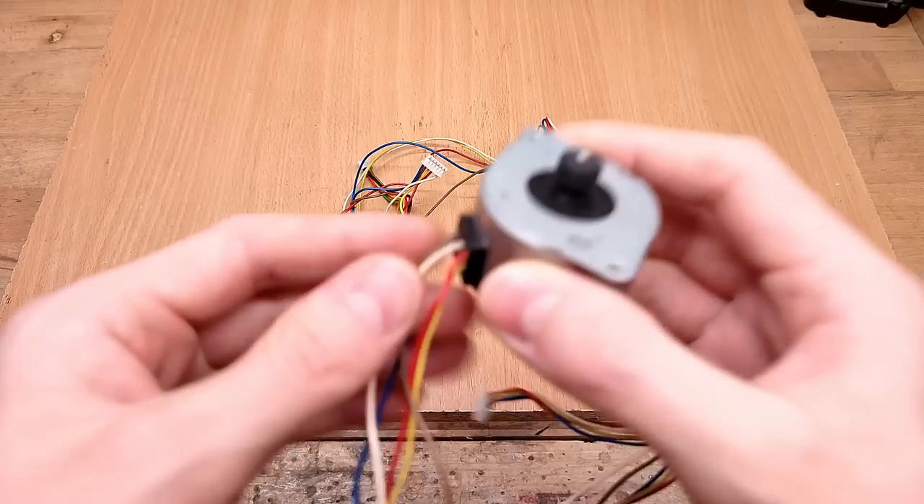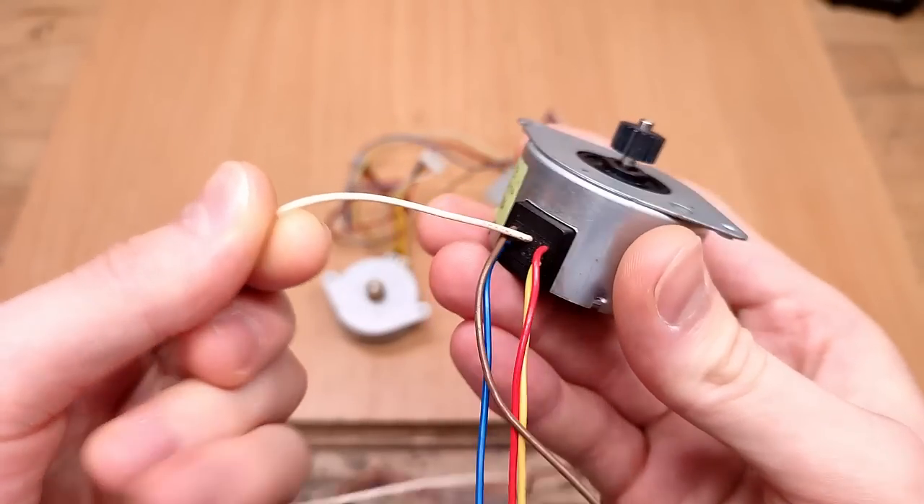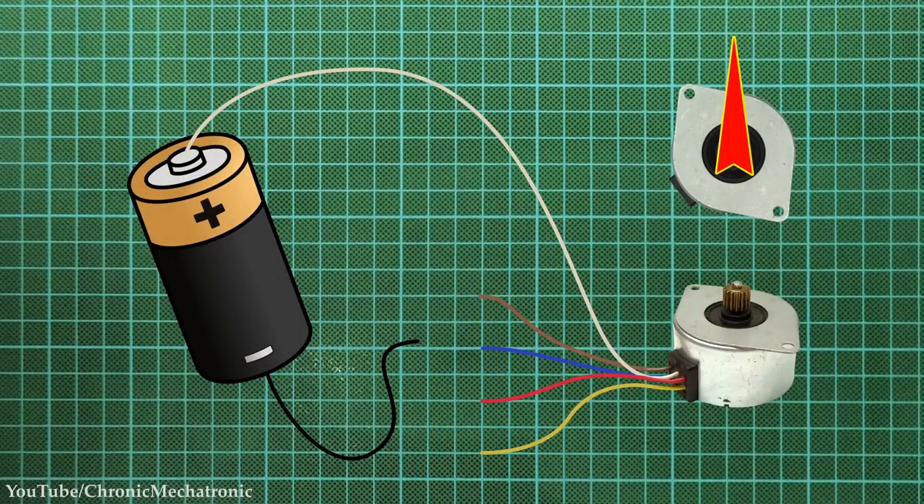How do you even drive a unipolar stepper motor? Most of them have five wires coming out, one of which is common to all four windings and usually gets connected to positive. Then all we have to do is connect the four other ones to ground, one after the other, and the motor spins. To make it spin the other way, just do it in reverse.